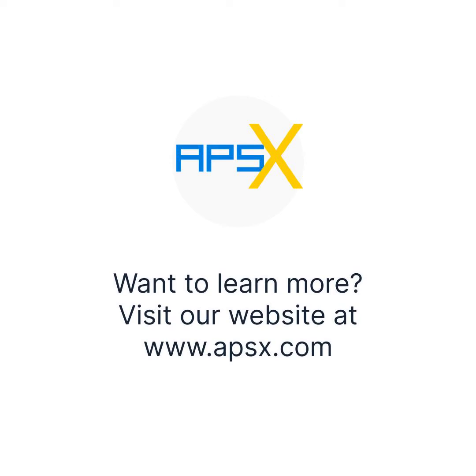Want to learn more? Visit our website at www.apsx.com.